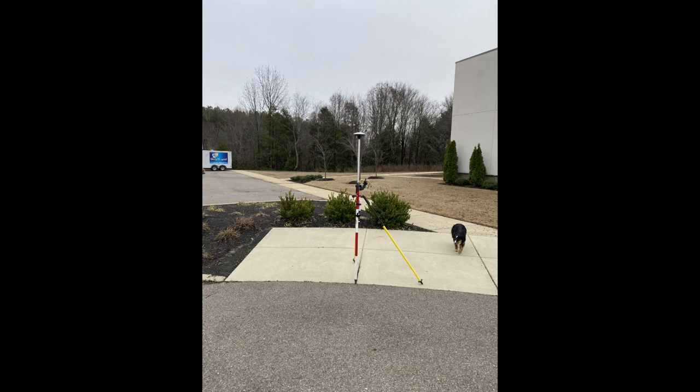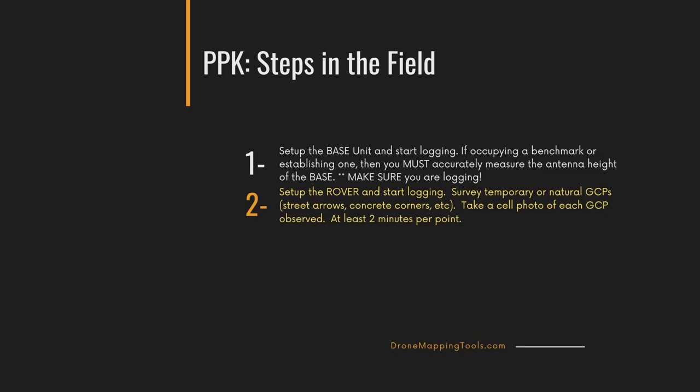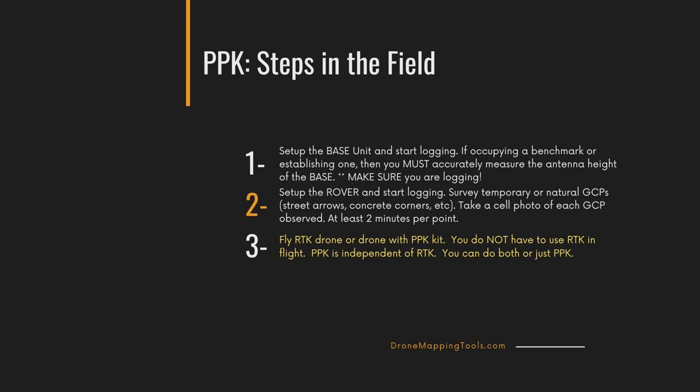If you're on a parking lot line intersection, you've got a small four-inch square area and you need to know which inside corner of that cross you were sitting on. Having photos of your control points will always give you a reference to know which intersection of lines you were on.